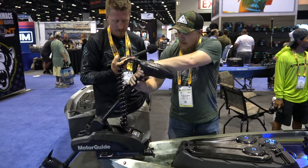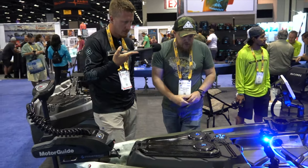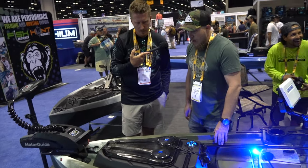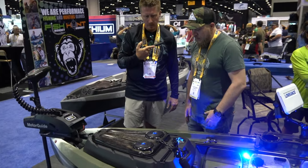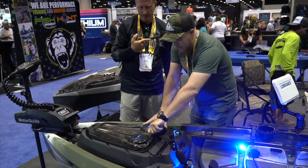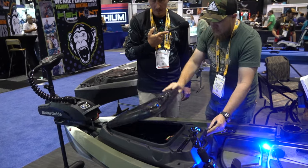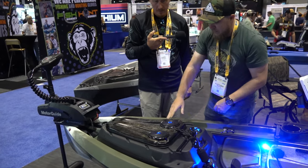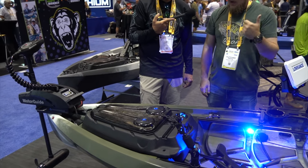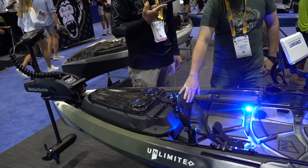Moving back from that, this is the New Canoe Gear Pod, which is a removable pod and storage system. We're having a little fun with it — we added a waterproof speaker setup to it. But you've still got plenty of storage in here, as you can see. Still very functional. You can Bluetooth your phone to it, listen to a little music, and if you've got to catch a call out on the water, it'll come through there.